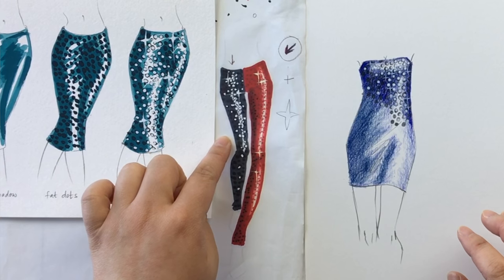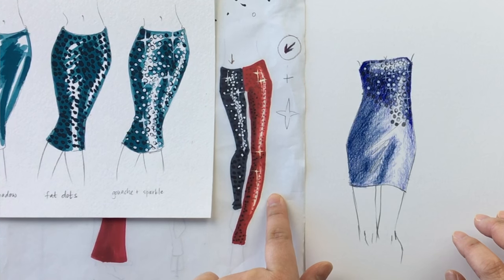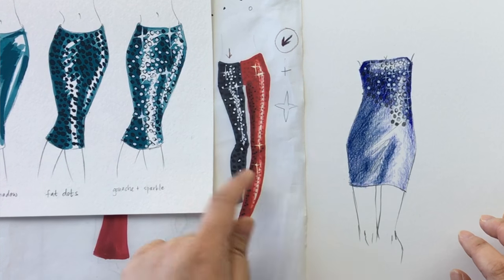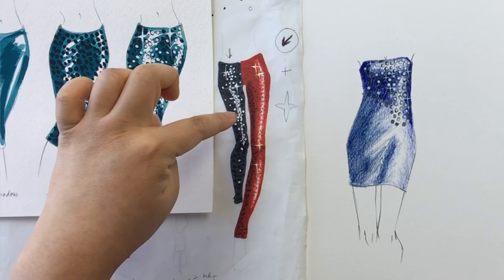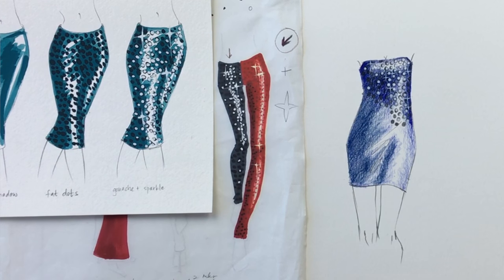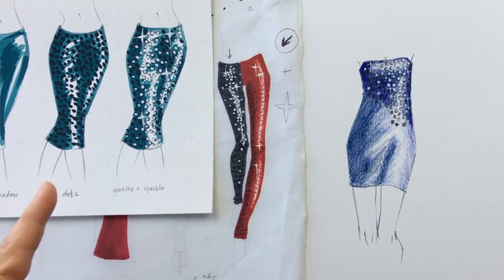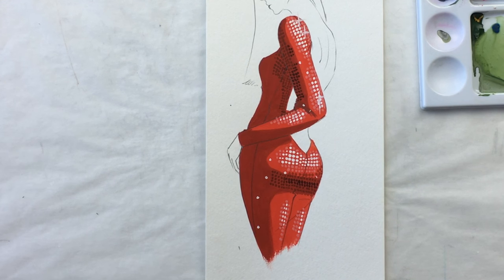Here is method number two done with marker and white opaque gouache. The red legging is done with method number one, so you can see the difference in style — they both look like all-over sequin fabrics. I made the sequins much smaller on this one, but this one is larger and sparklier, just more high-impact sequin. There's no right or wrong between the two — it just depends on what your fabric looks like and what kind of impact you want to make. If you follow me on Instagram, you'll have seen this picture posted recently.